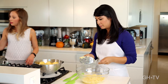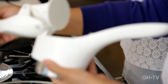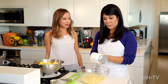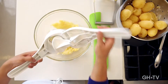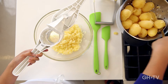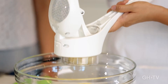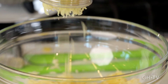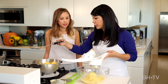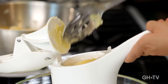Next, we have the potato ricer from Kohn Riken, which also costs $25. This is really the best way to get completely smooth, super fluffy potatoes. You just put the potatoes in and push down — 100% goes through the holes at the bottom. It's kind of like a little Play-Doh factory. This is actually the way I prefer to mash my potatoes too.